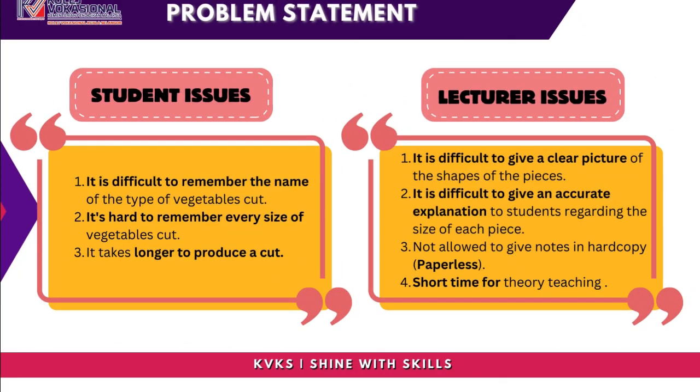Problem Statement — Student Issues: It is difficult to remember the names of the types of vegetable cuts. It is hard to remember every size of vegetable cut. It also takes longer to produce a cut.